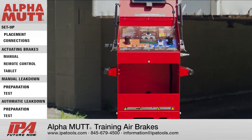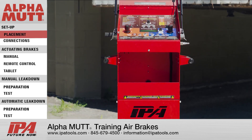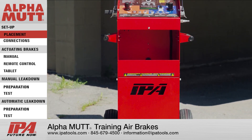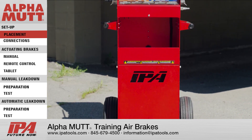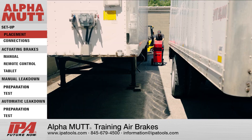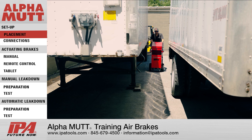Air Brake Testing. Before testing, you must set up the AlphaMUT properly. Make sure to chalk the vehicle's tires securely prior to any testing. The AlphaMUT will not allow any operation of the air brakes until this is confirmed.